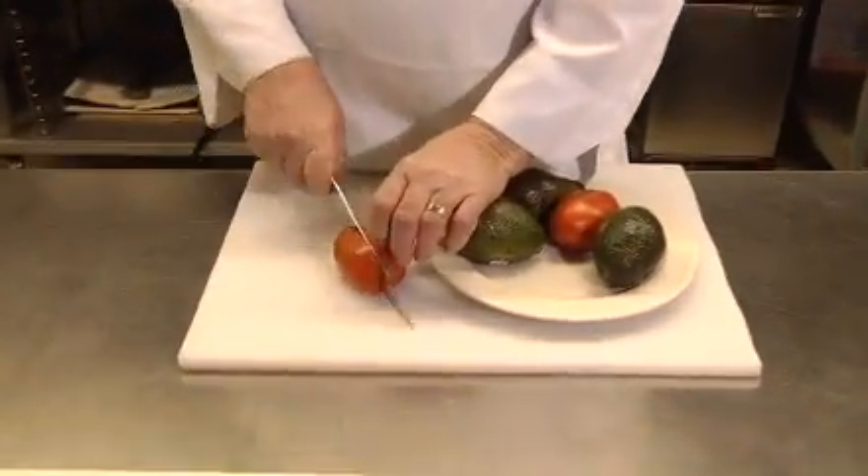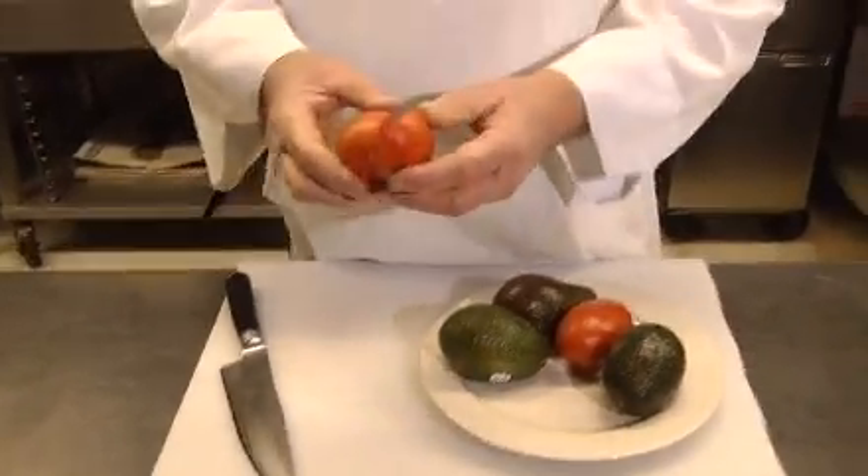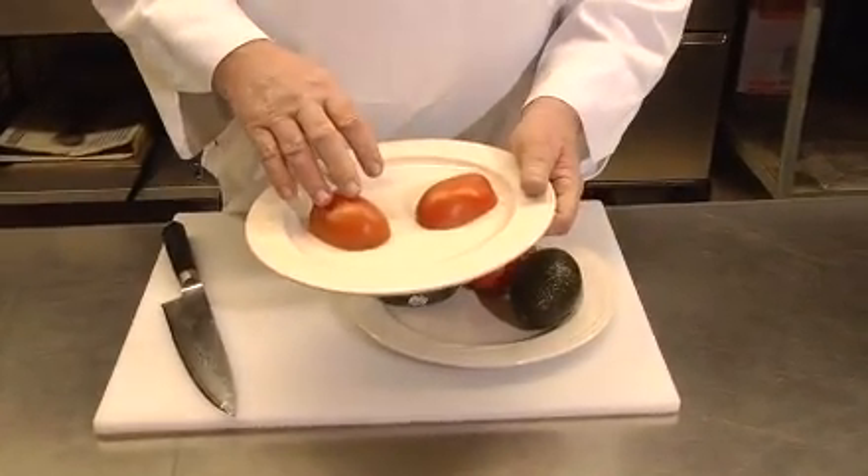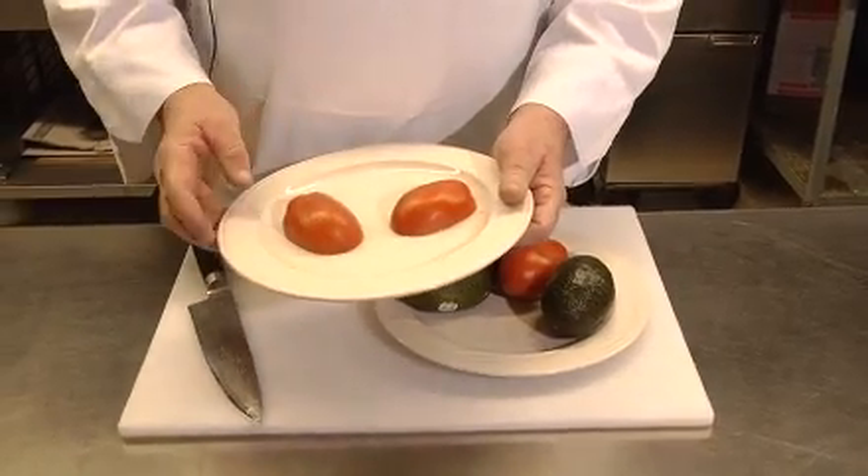But if you take this tomato, what I do is cut them in half like this, get them all like this, and then roast them in the oven for about two hours at 200 degrees.